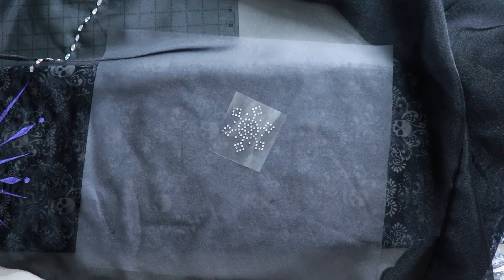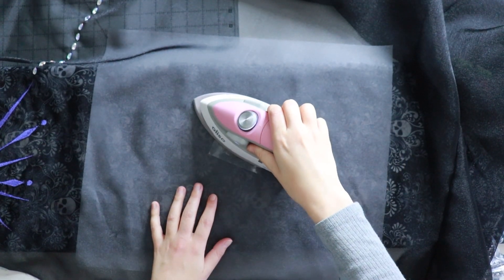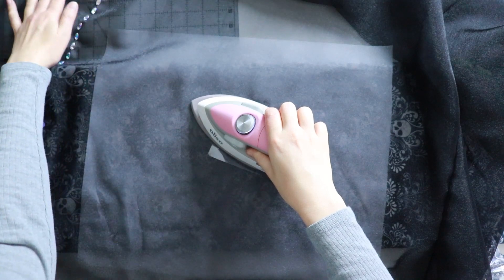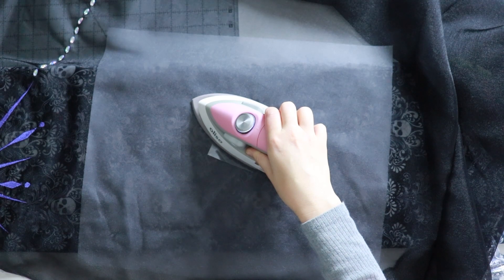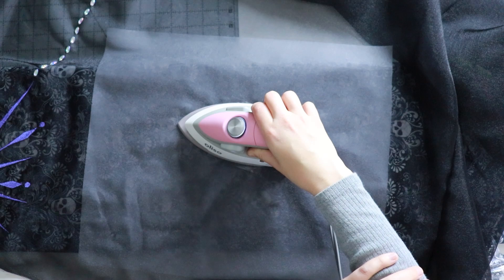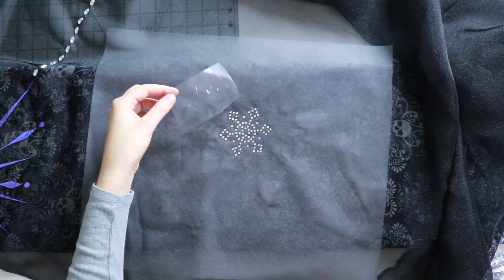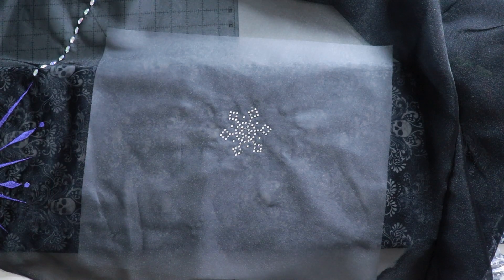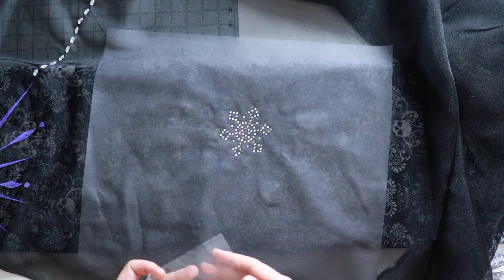With my parchment paper underneath my organza, I place my snowflake, and with my iron set to medium, I place it over the design and hold it for 15 to 20 seconds. I repeated this process at least 50 times for the snowflakes on Elsa's skirts. And that's it — there you have it!